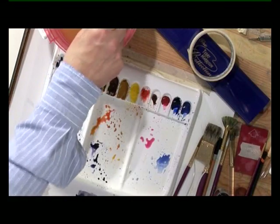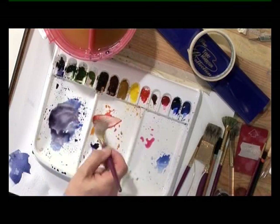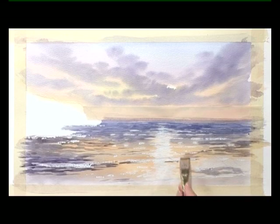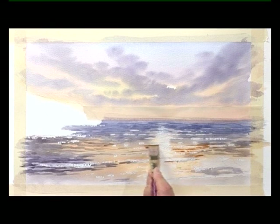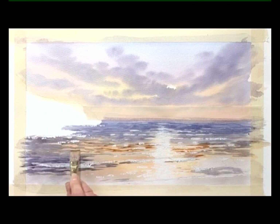Then with a slightly lighter colour — cadmium red and cadmium yellow — start to put some of these colours into the wet paint. Just lightly touch the brush onto the paper, leaving these little ripples on the surface.